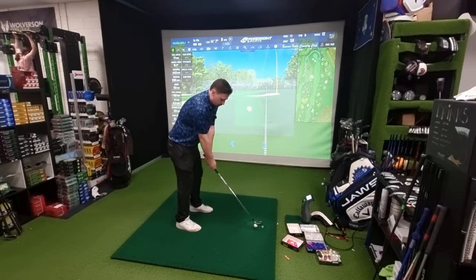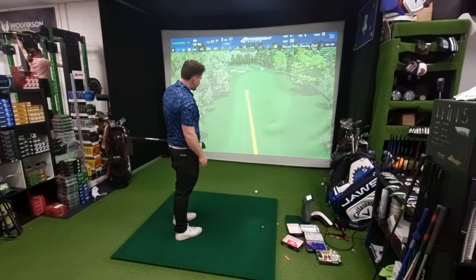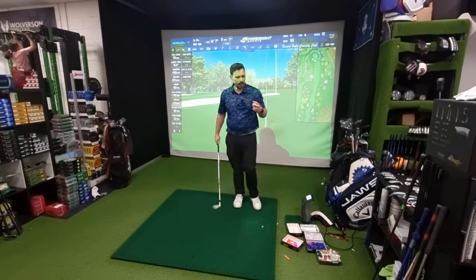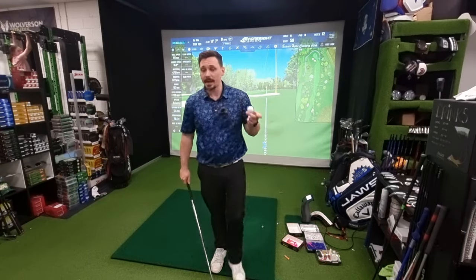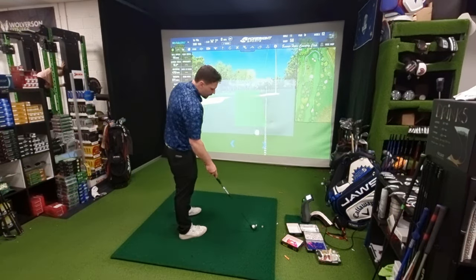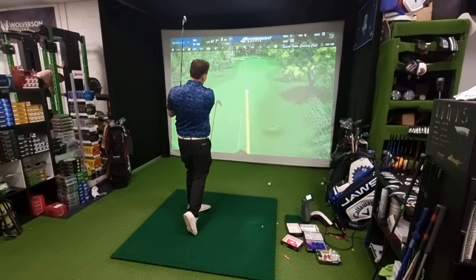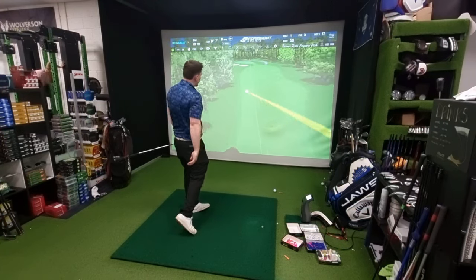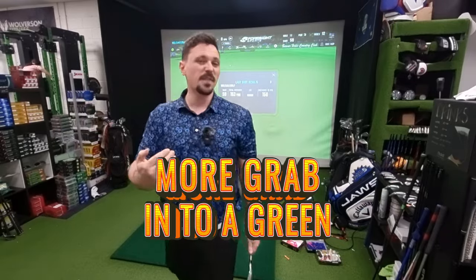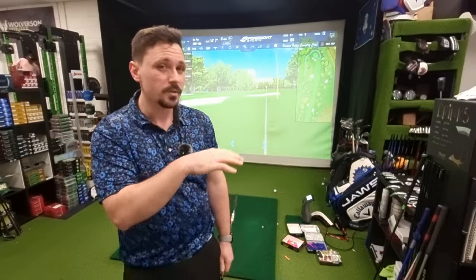For example: one shot with a Srixon 80 Triple Three gives a backspin of 4,700. If I then do the same swing with a Callaway Chromesoft X — a very different golf ball at a different price point — it's similar but I've instantly got another thousand spin on top just through changing the golf ball. So you can do little things like that to manipulate the windows you're trying to hit.